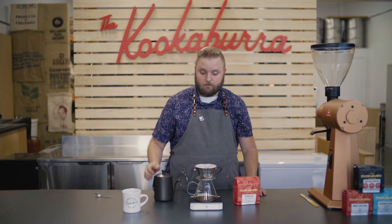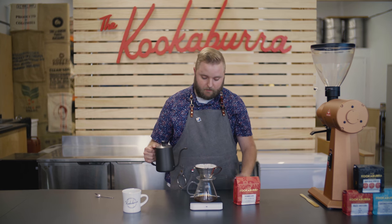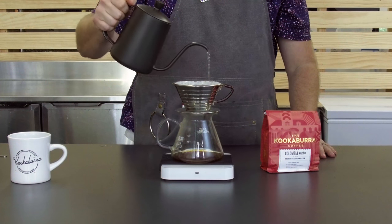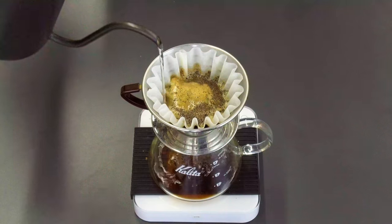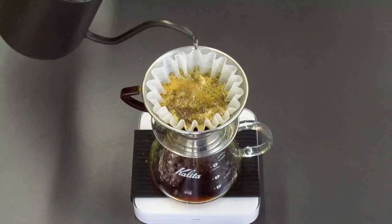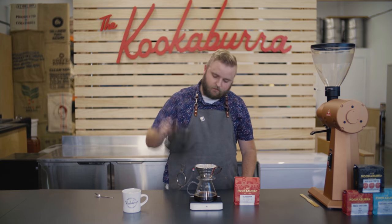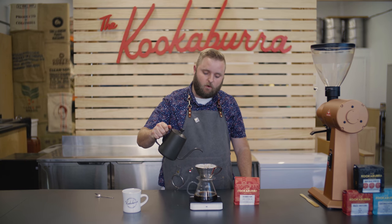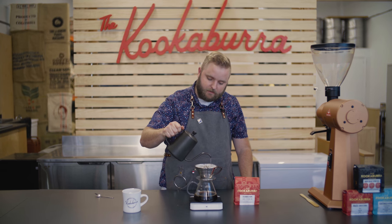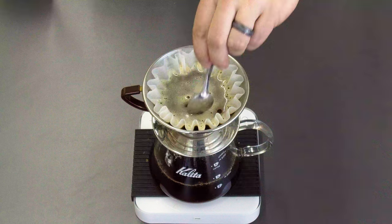So now we're just going to wait for it to bloom for a second. You can see the CO2 pushing through the water, causing it to bubble up. Now I'm going to keep adding about close to 50 grams every 30 seconds until I get to my final product of 400 grams. Now it's time to add the last 50 grams of water, and after I put this in, I'm going to use my spoon to do one more little subtle agitation.